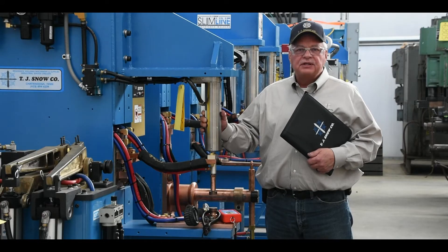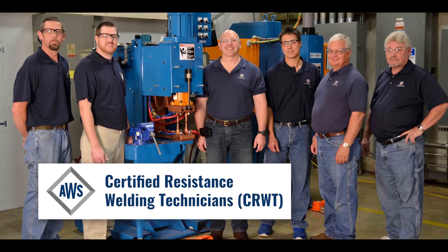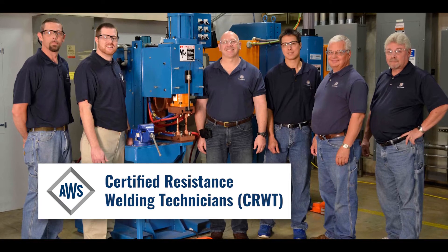Your machinery is in good hands, as all of our resistance welding technicians are certified by the AWS as CRWT technicians.